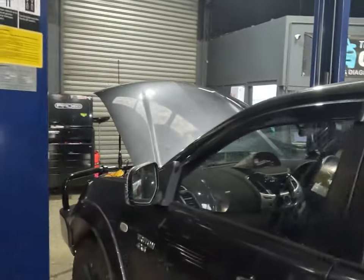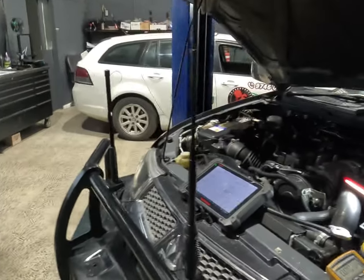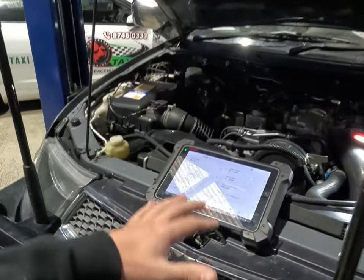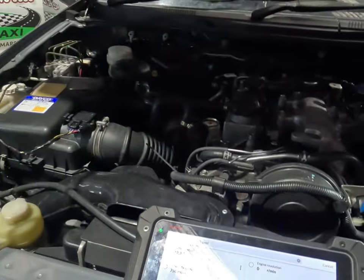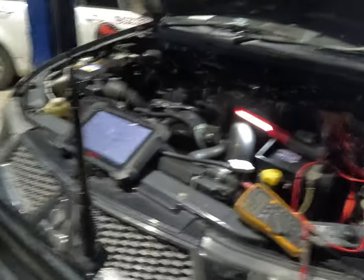Good morning everybody. We've got a bit of an odd one today. This vehicle is a 20-something — it's a 4D56 Mitsubishi Triton. What we've got going on with this is a vehicle that is supposedly running hot.